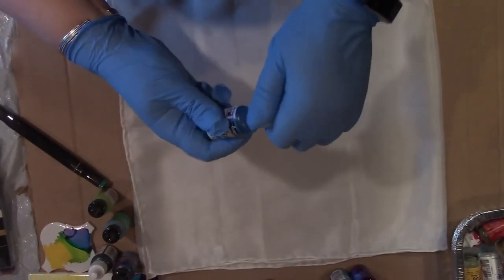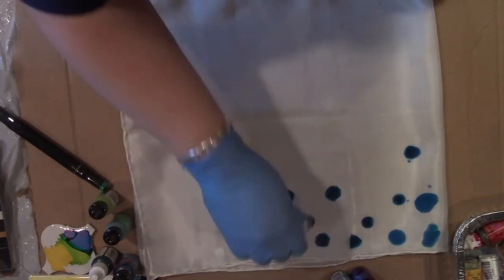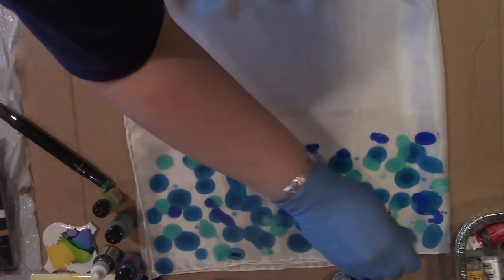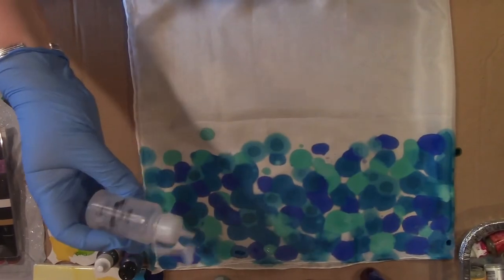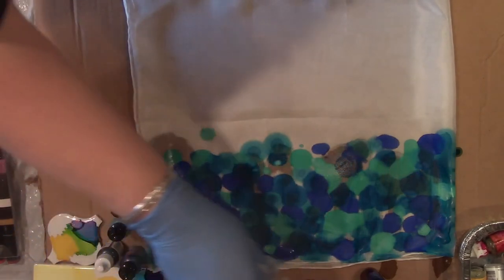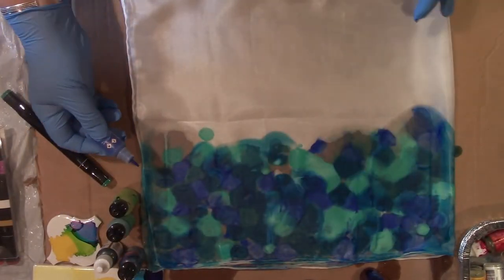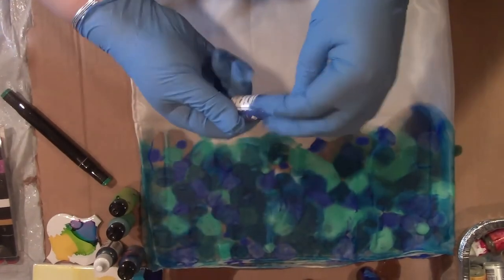We're just going to get started with our ink. We're not going to worry too much about it because we want it to fill the whole area, so I'm just going to have fun with it and put it down in dots. Now another color. I'm going to use alcohol in a squirt bottle just to blend them all together. You can see some nice bleeding here, but now I'm going to fill in the blank areas a little bit. Now it's soaked with the alcohol, but I want all the areas to be full.